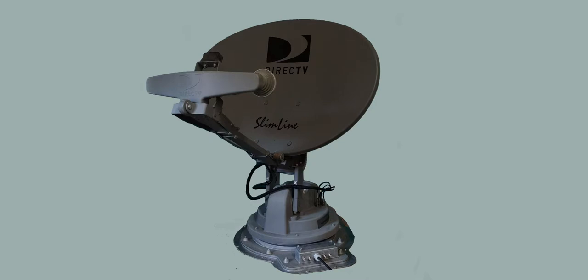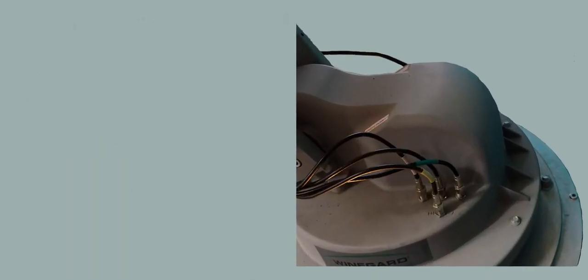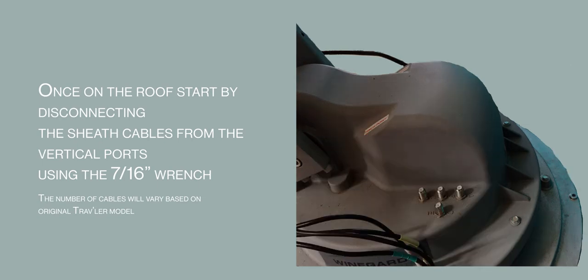Now we can get on the roof with the tools and parts. If you are installing the kit to a new factory turret with no current provider hardware, please skip to the timecode on the screen. Once on the roof, let's start by disconnecting the sheath cable from the vertical ports using the 7/16ths wrench. The number of cables will vary based on the original Traveler model.